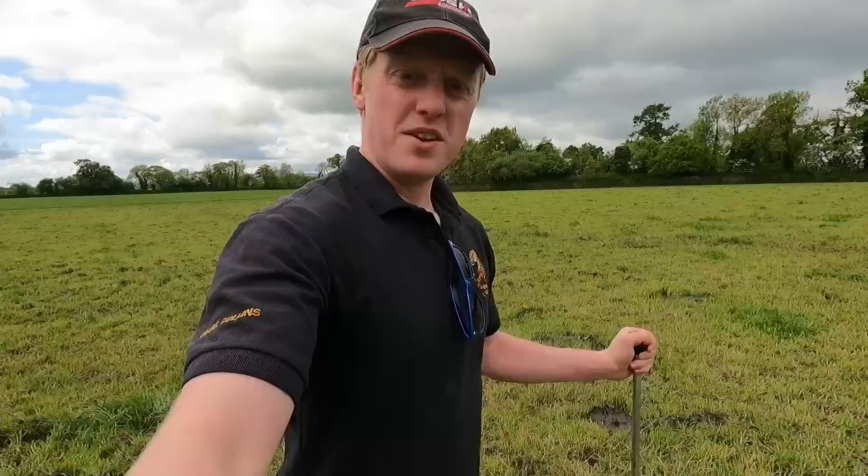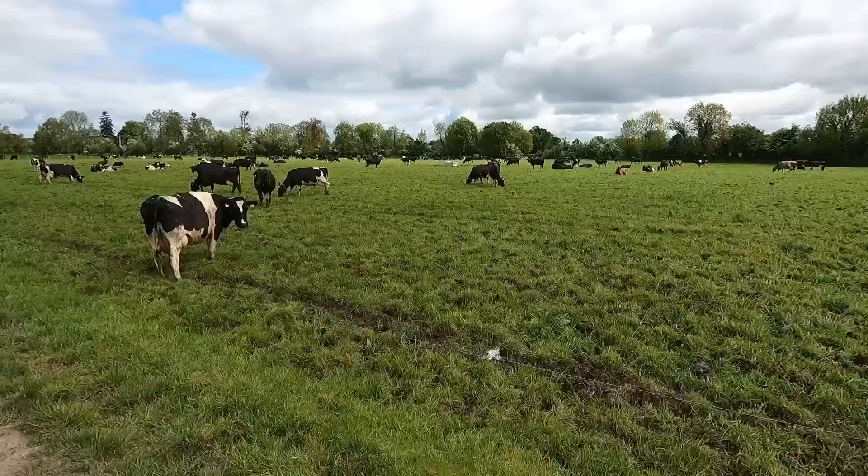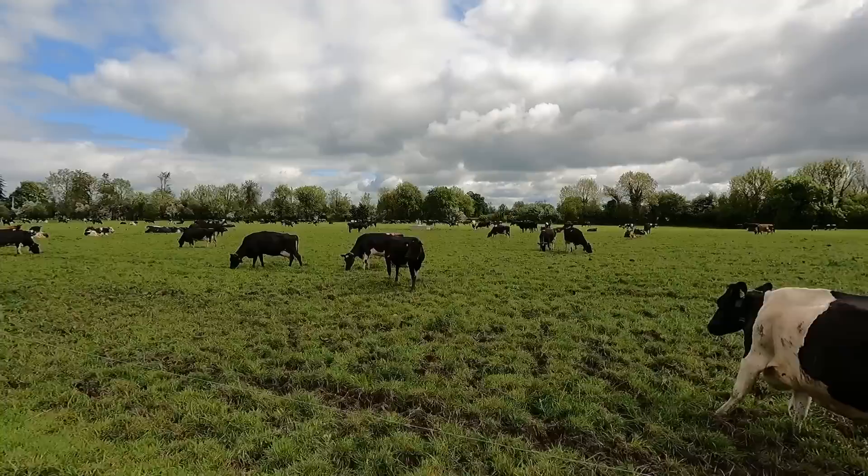This is where the cows were yesterday — they did a good residual here. One thing about plate meters is that when it comes to measuring residual it can be kind of difficult if the ground is slightly rough, so sometimes you're better just to eyeball it. That's how we aim for 1500 — just graze nice and tight.